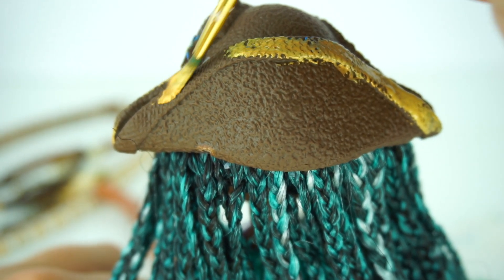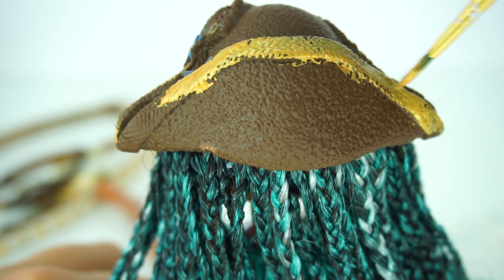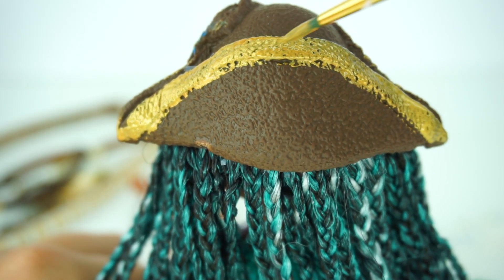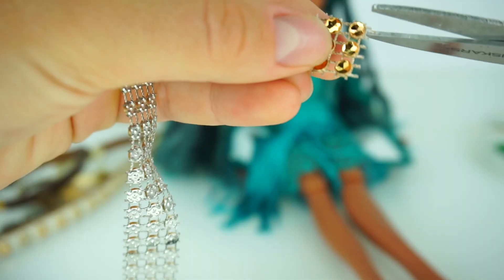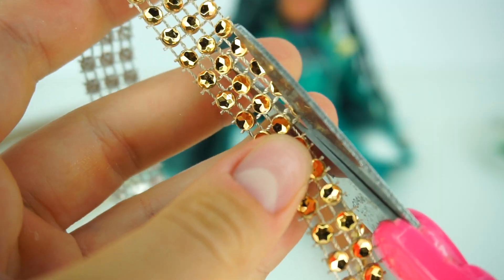Of course we don't forget about the back of the hat, because the back is just as important as the front. Don't worry about perfect lines — I think it looks better with rough edges. I'm taking this diamond wrap and just going to cut one line. So sparkly!